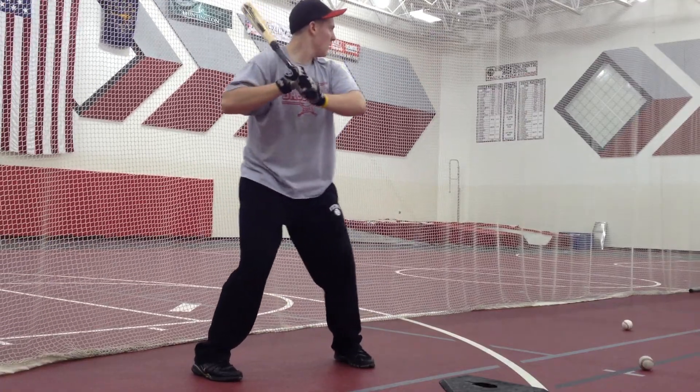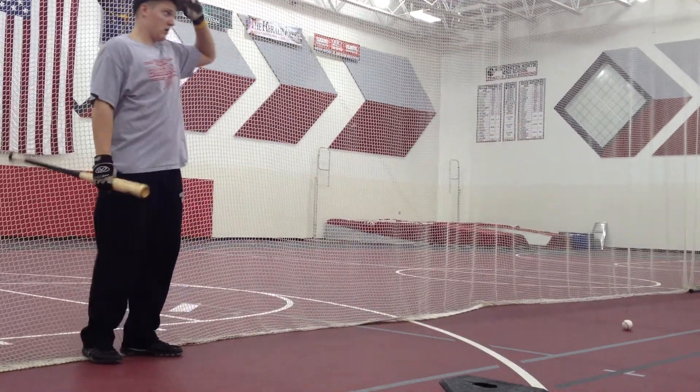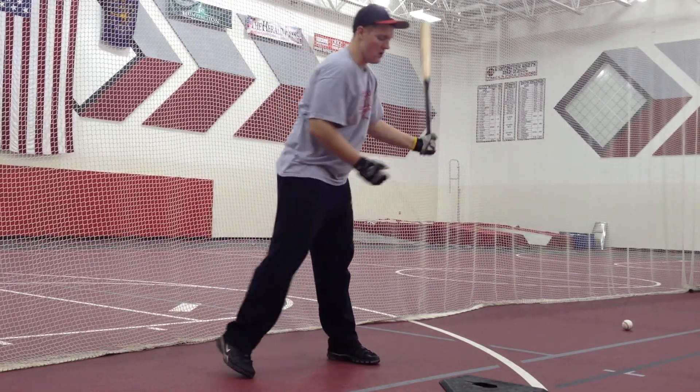Touching. All right, two more. I want you to really almost just get on your back toe — try to toe up. Yep, just to work on getting all your momentum going forward.